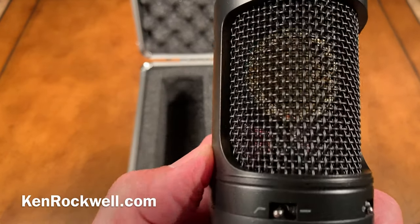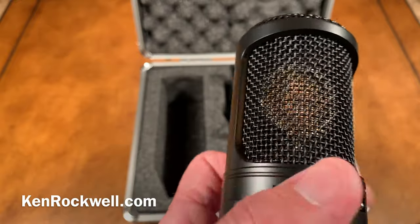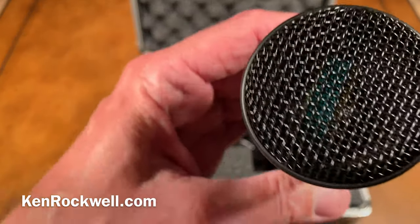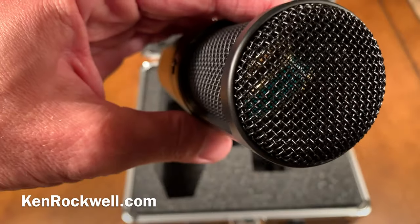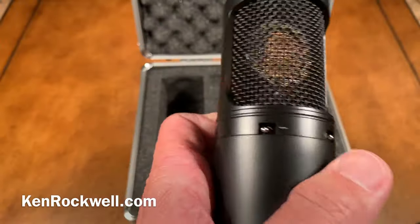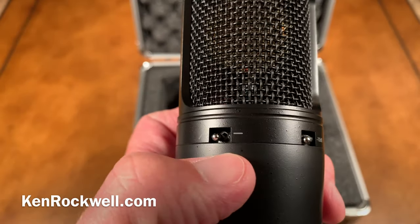Look at this — can you see this on camera? Yes, that is gold, and it's gold on both sides. If we look in the top — look at that, it looks nice all by itself. These switches — I kind of prefer these to the Neumann U87, which are plastic.